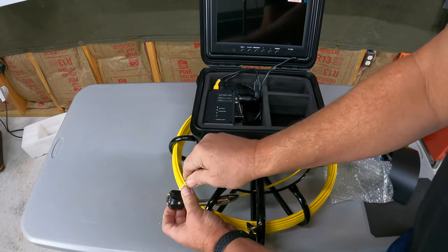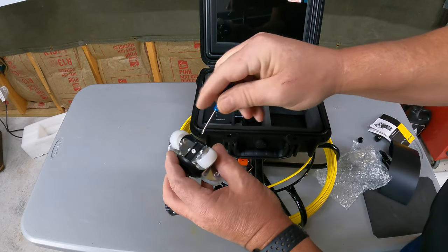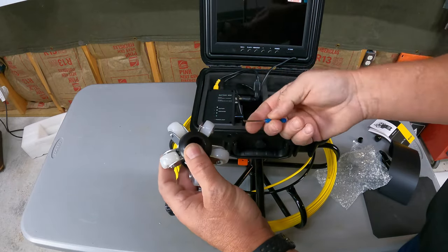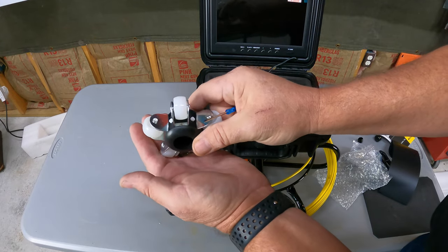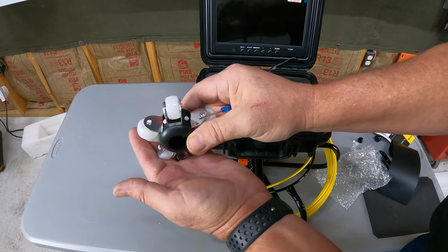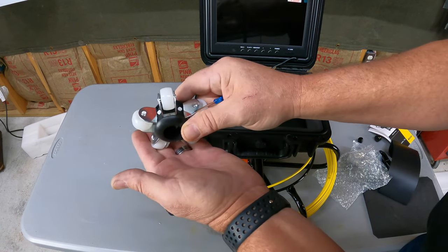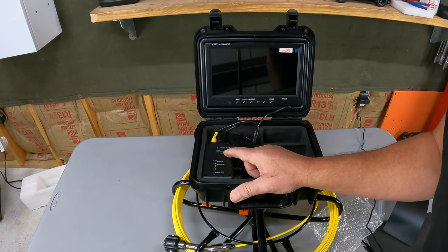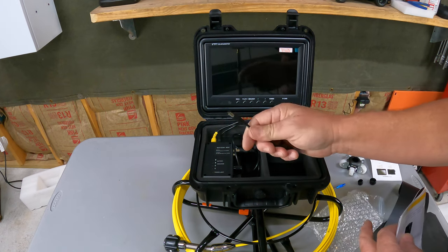You can slide this adapter right over the camera end — you want it toward the front so the camera doesn't hit the side of the pipe — and you can tighten all three screws to hold it in place. That keeps it from coming off, because you wouldn't want to lose this inside your sewer or drain pipe. This one also has wheels on it so it rolls right through the pipe real smooth, and it's made to hold the camera up out of the water depending on how deep the water is in your pipe.